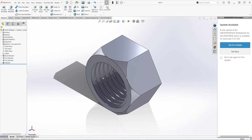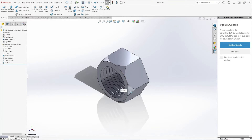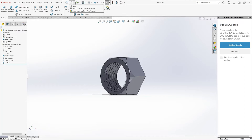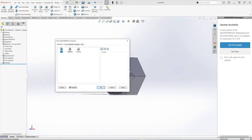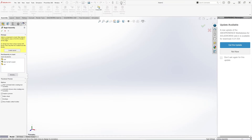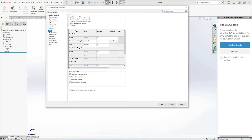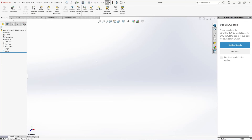Now we have the nut created. Let's save it and name it 'Nut'. Now we can create a new assembly to assemble the bolt and the nut together — just hit New Assembly. As always, confirm that the drafting standards are set to your requirements — millimeters in our case. Now let's bring in the bolt.